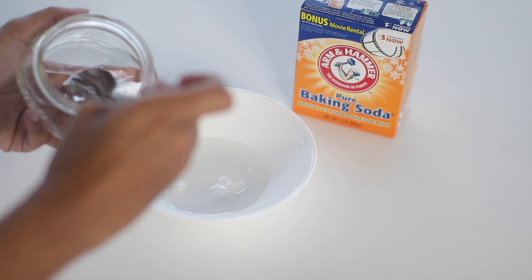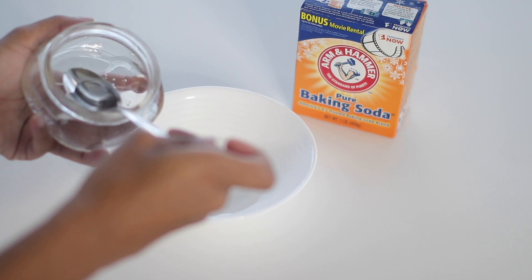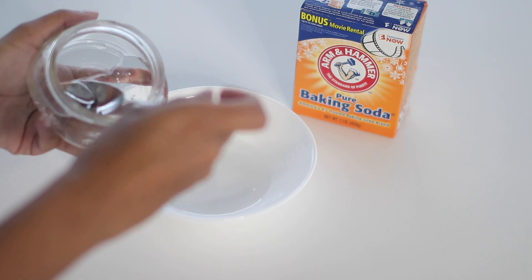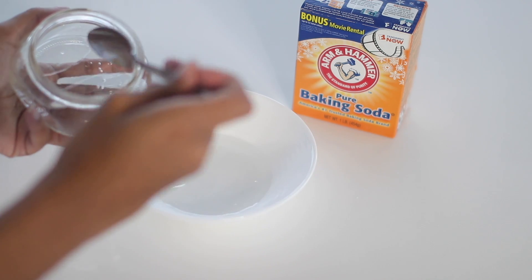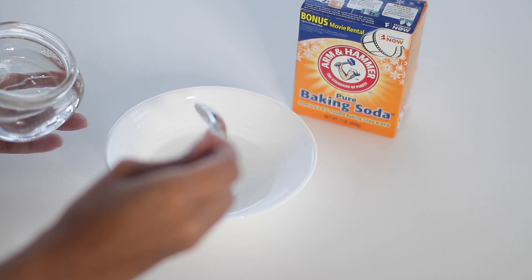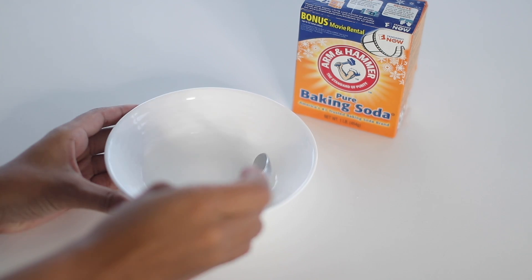Make sure to never use baking soda by itself on your scalp because it can be extremely abrasive and irritate your scalp and damage your hair. When shampooing your hair with baking soda, you must always use apple cider vinegar as a rinse.